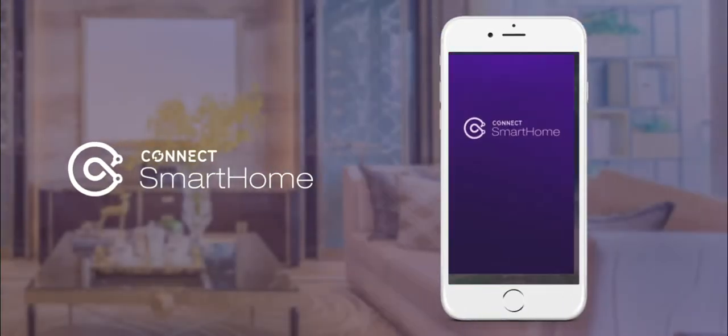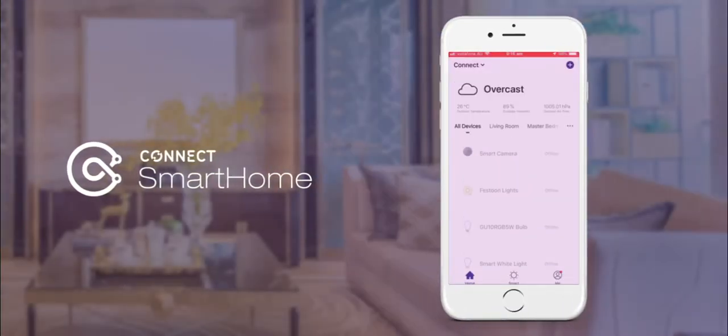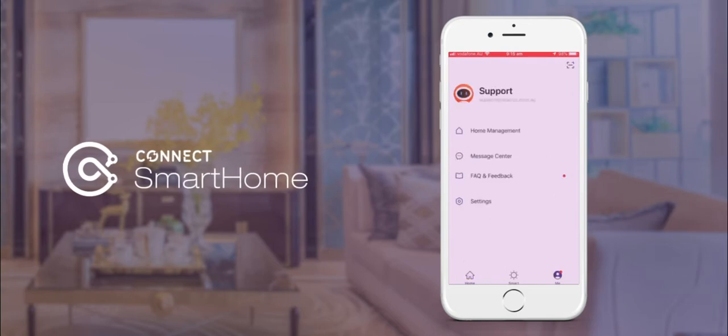To link Connect Smart Home to Amazon Alexa, first check you have devices already set up in the Connect app and your account details handy.